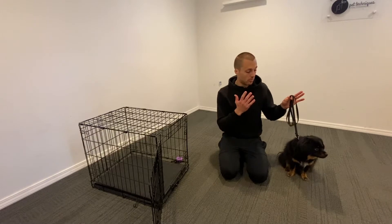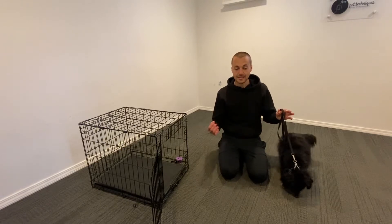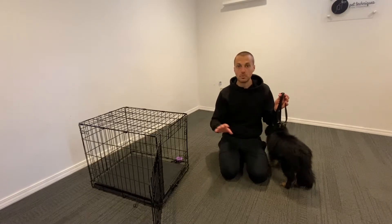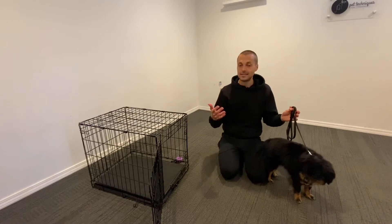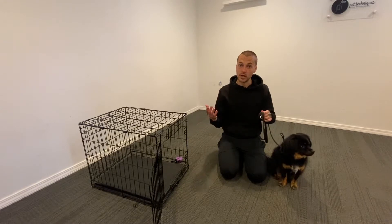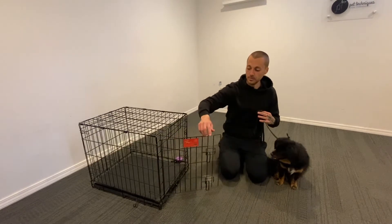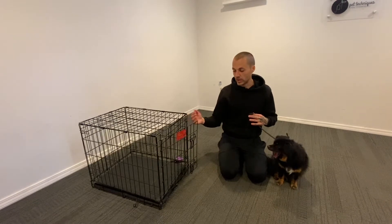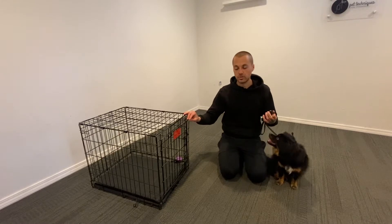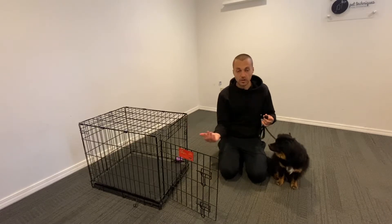Leash on the dog — Benny's wearing a prong collar. He's already learned what leash pressure means and how to follow it, but it's really important that you have your dog leashed as you're teaching them how to go in and out of the crate, just like when you're teaching sit, down, or place. So very simply, I'm going to say 'crate,' guide him in with the leash, say 'good,' close the door, and then make sure they understand threshold manners — whenever a door is open, that doesn't mean you can just run out.